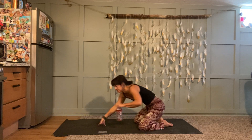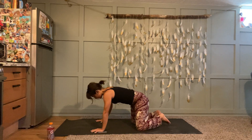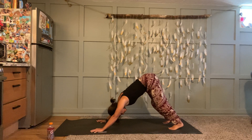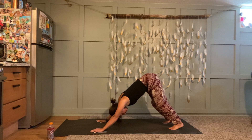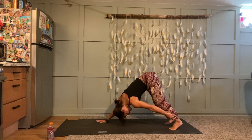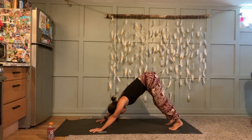In your next couple of breaths, make your way to downward facing dog. Reconnect to your breath if you've lost it — big expansive inhales, long strong exhales.